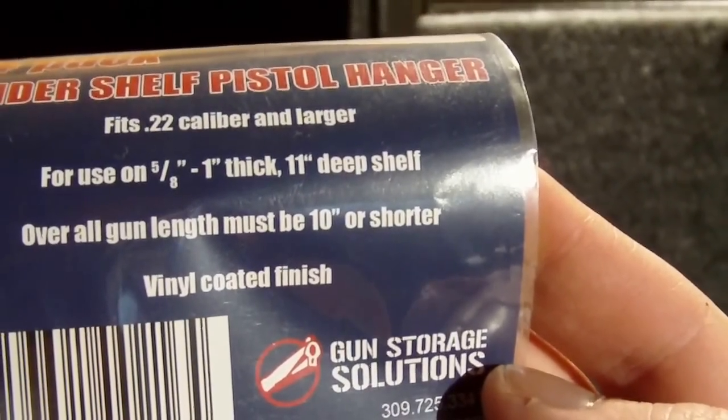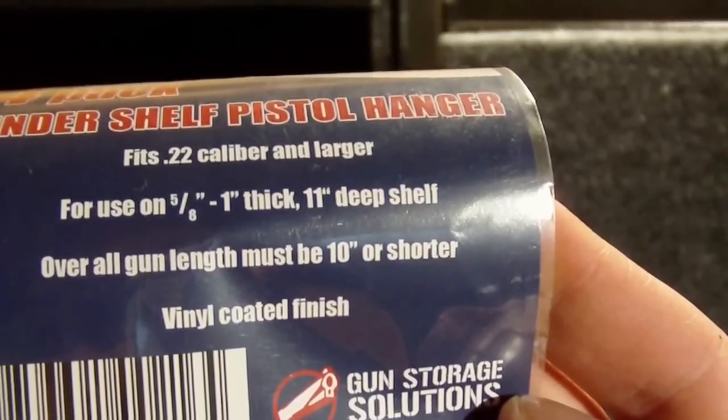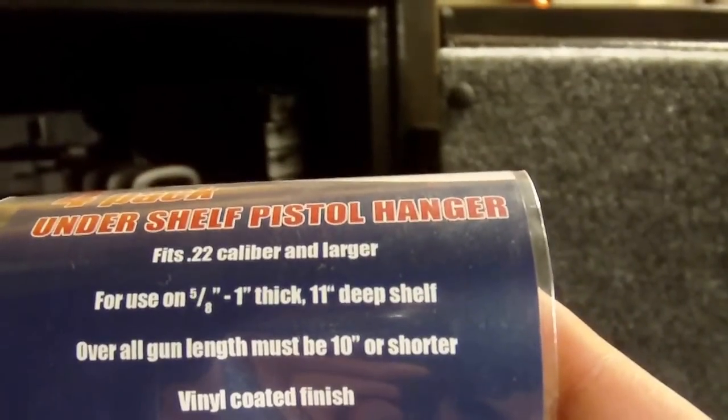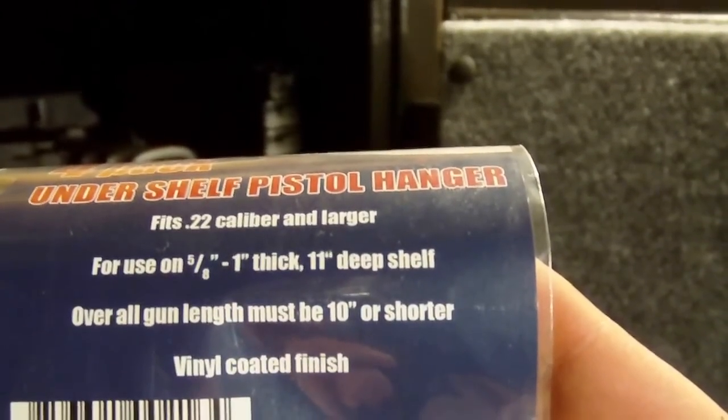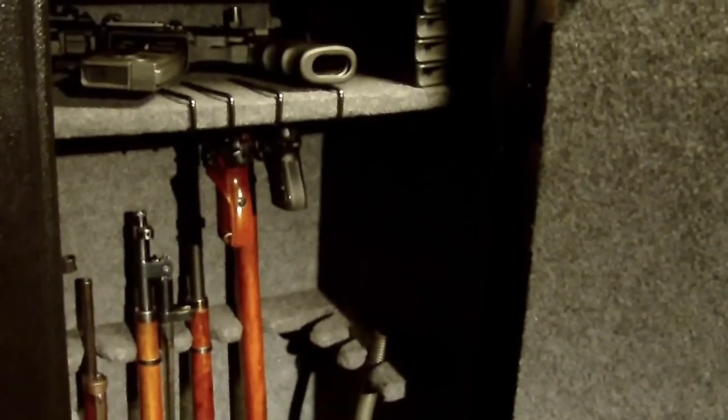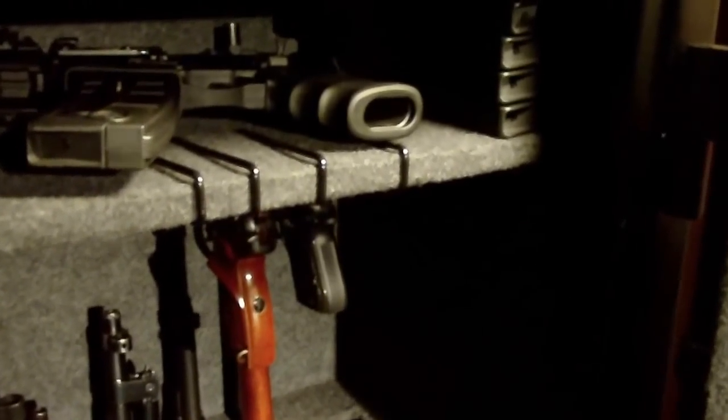It works for shelves that are 5/8 inch to 1 inch thick. My shelves I believe are 1 inch thick, and 11 inch deep shelf. I think a minimum of 10 inches are required in order to fit these in there. But this is a small safe here — this is the 10-gun safe from Century Safe — and it does fit in that pretty easily.